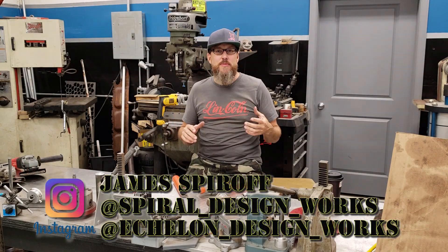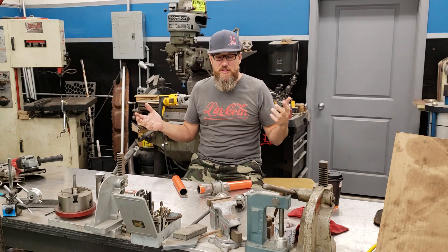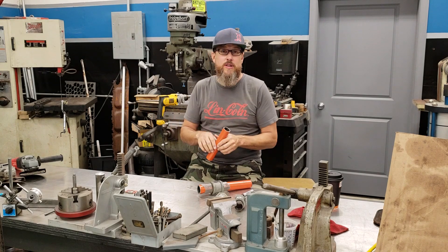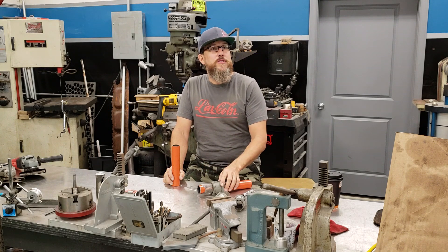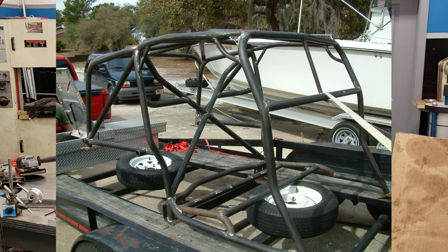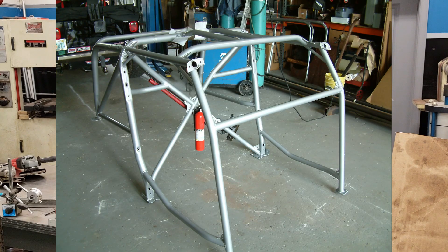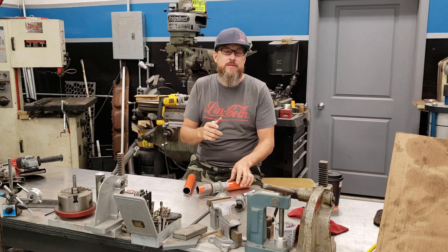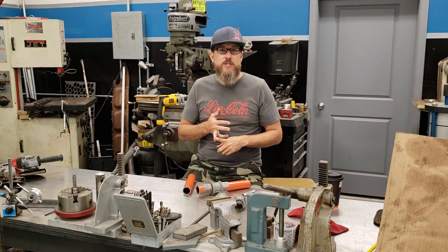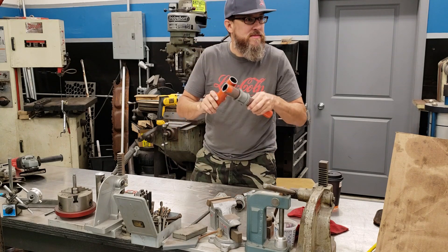Alright, what's up guys, James here — thanks for coming back to the shop. My partner Dave is over here doing electrical schematics. Today we're going to talk about tube notching. I've been fabricating for about 30 years — I built my first roll cage when I was 16. I'm going to share a couple ways you can notch, fish mouth, or cope your tubing for a nice fit. We'll go from hand grinders, step up to a coping tool from JD Squared, and then use the mill, which is probably my favorite.